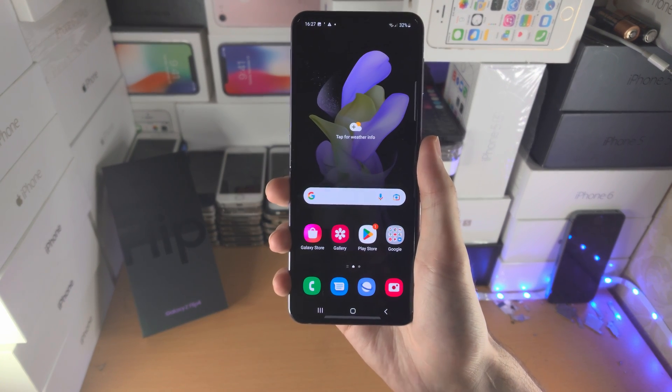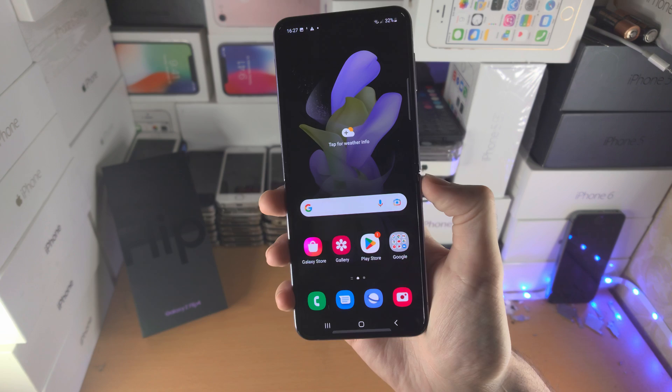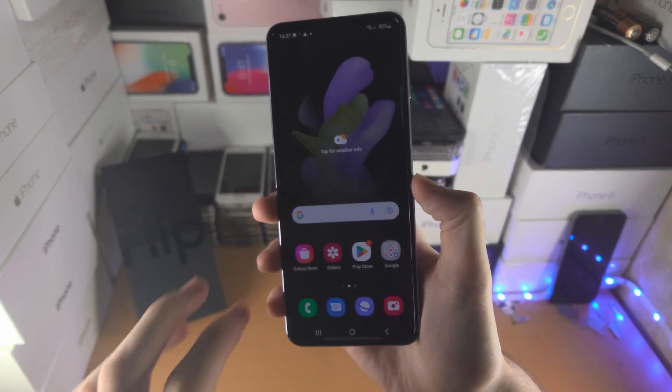Welcome everyone. Here's how you take a screenshot on your Samsung Galaxy Z Flip 4. I'm going to show you two methods — these are the easiest.